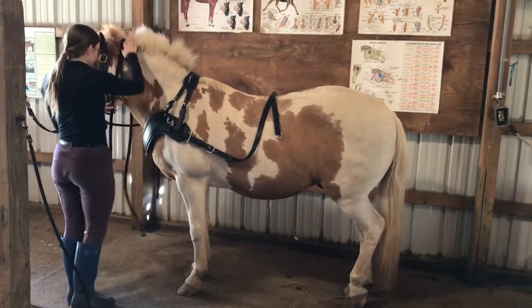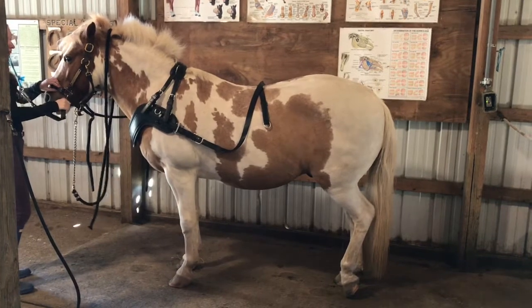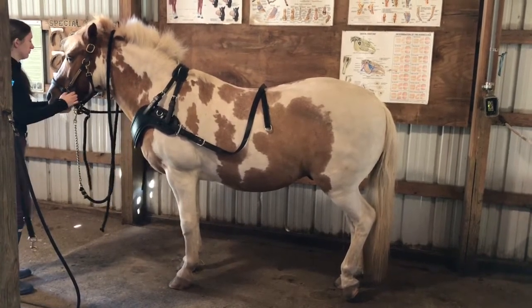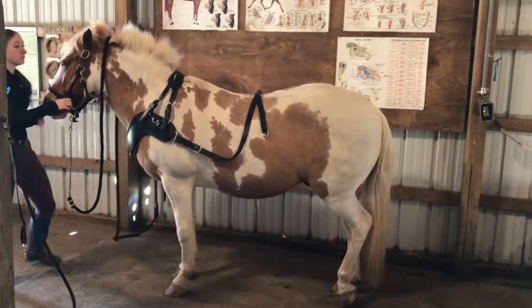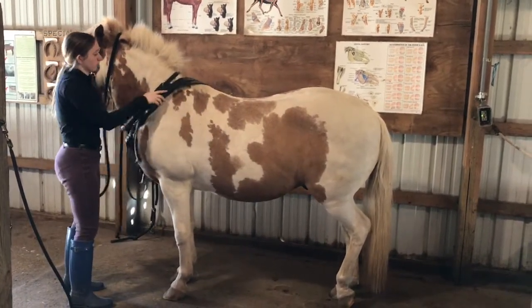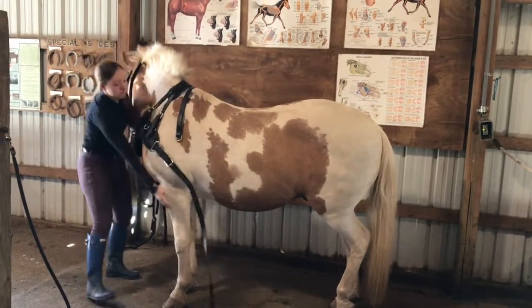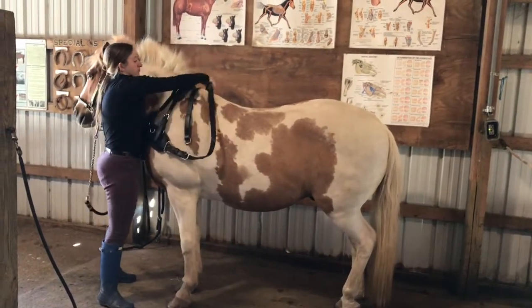Lastly, you're going to take off their collar. Just like when putting it on, you're going to turn it upside down so the widest part of the collar is going over their head. Make sure you flip it in the direction of the mane.